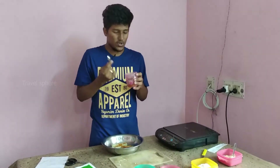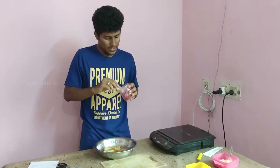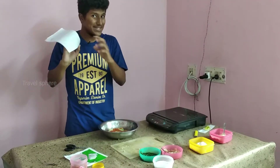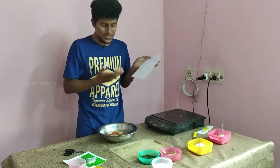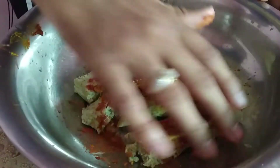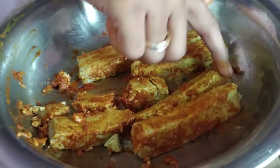We use chile powder and cashew powder. You can also use this — one whole tablespoon. We will use half a lemon. We will mix the paneer and let it marinate.